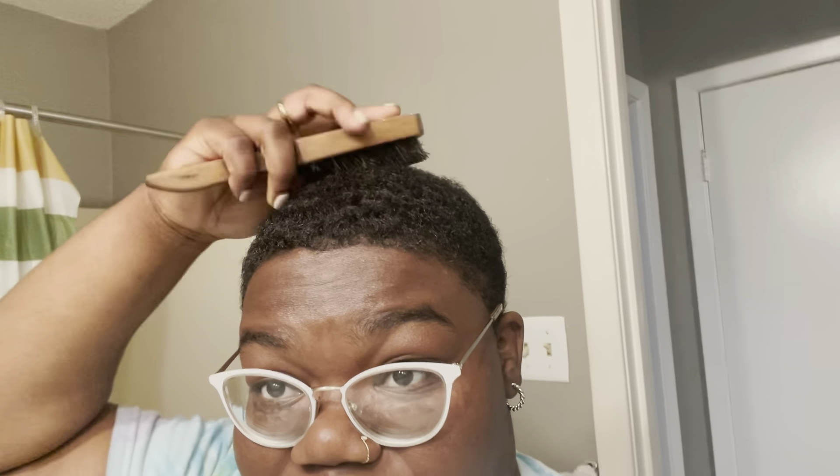Hey y'all, welcome back to my channel. I am Marika the Poetess, and today I'm gonna show y'all how I maintain my waves. I usually just get my brush, wet it, wet my hair a little bit, and just brush.